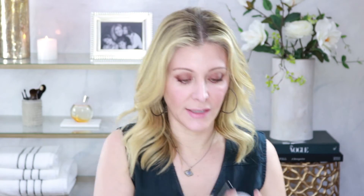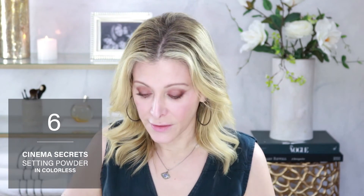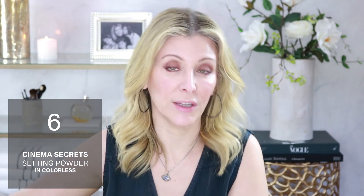I am using Cinema Secrets translucent powder — this is kind of a professional grade product, you don't really see it in a lot of retail outlets, but it's very nice and very finely milled. I don't like a lot of powder, so I'm really only tapping a little bit onto my skin where I'm feeling slightly shiny. I want to keep the shine on the top of my cheeks where I highlighted, and nowhere else on my face. That's it — we're all done, everything on my complexion with one brush. Hope you enjoyed!